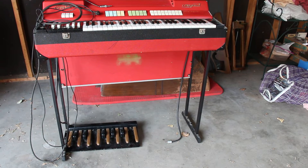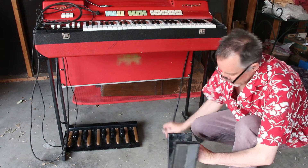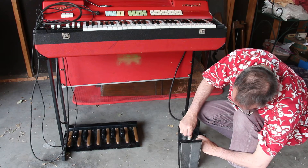Now this guy — not sure what this does. Could be a volume pedal, could be some kind of...